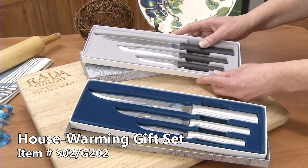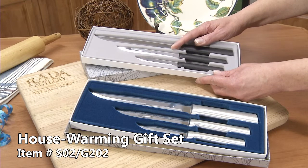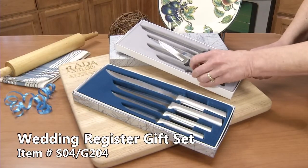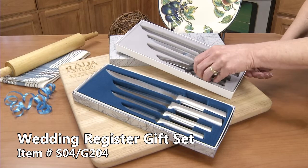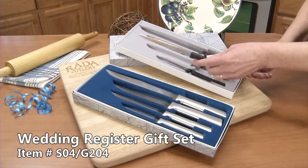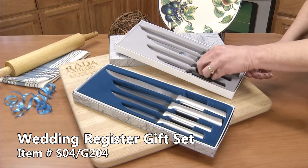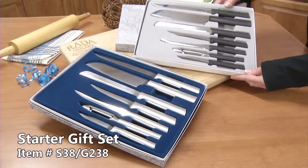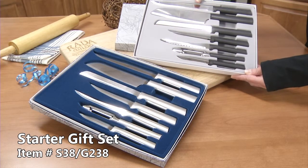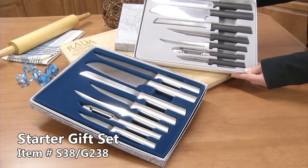A utility steak knife for vegetables, fruits, or even cutting up steak. The regular paring knife, our all-time best seller. The utility steak knife, great for meats or fruits and vegetables. It has a slicer with a 7-inch blade, great for slicing meats.